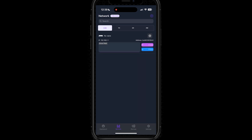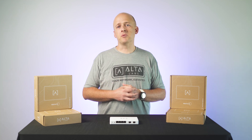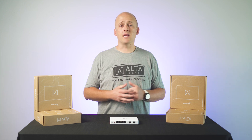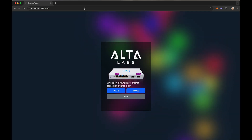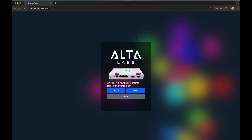Instead of using the mobile app, you can use a wired connection to set up your new Route 10. Connect your laptop or PC via Ethernet cable into any of the labeled LAN ports on Route 10. Once a link has been established, open any web browser and navigate to the IP address 192.168.1.1. If it indicates that the internet is already connected, you can skip the next step and go directly to manage.alta.inc to set up your device in your desired Alta Labs site.